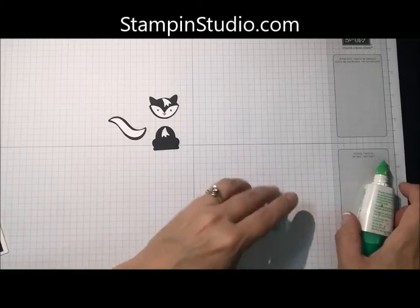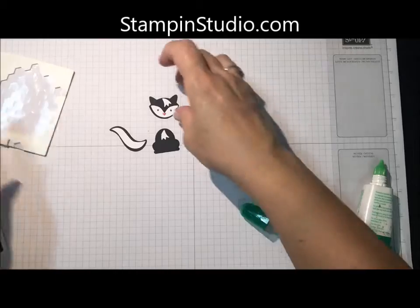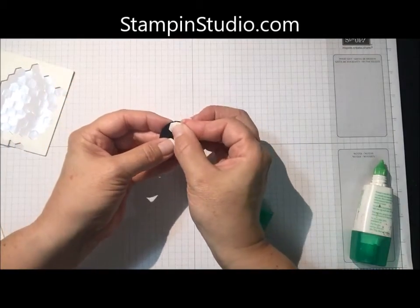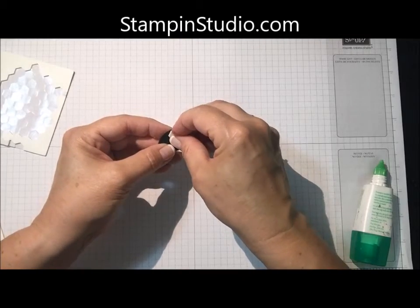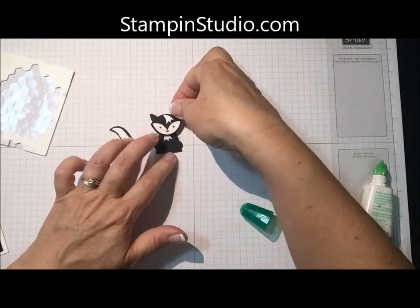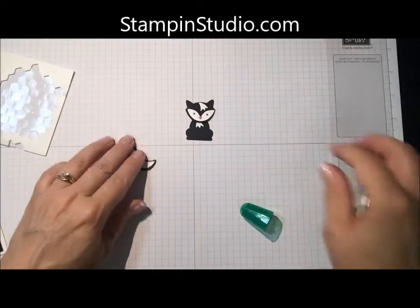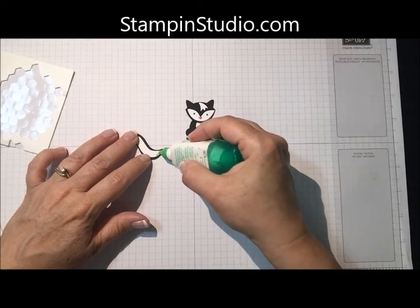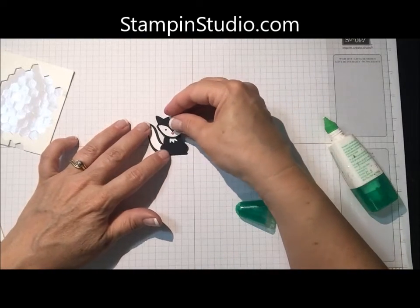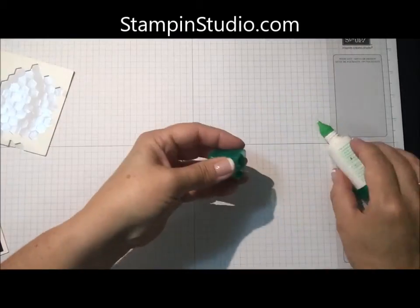There we go. To build this, I want a Stampin' Dimensional on the backside, lower edge of his head, because I want this popped up off his body a little bit. Like that. If you notice on the backside there's still some dimensional showing and that's okay. And then here we'll attach his tail. I'm going to set this out of the way because we've got to get busy on the next part.